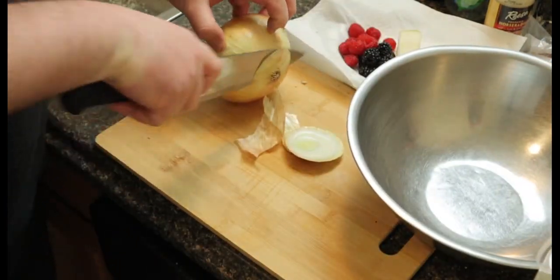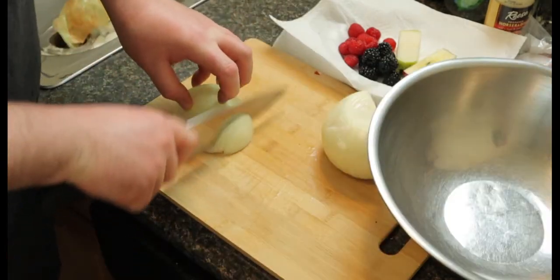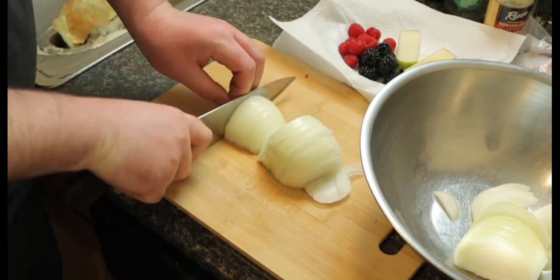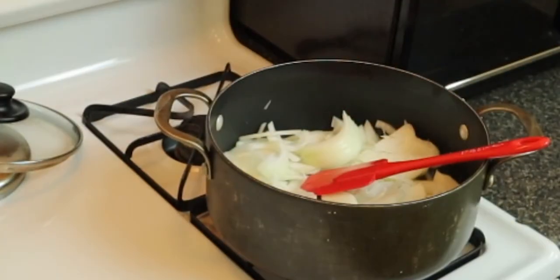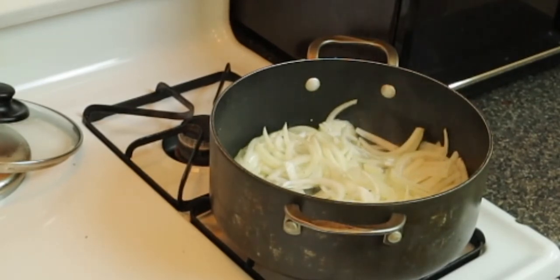Now I got the onion for the caramelized onions going — this is for the roast beef and cheese. Choppy choppy, here we go, slice my finger off. Chop them right into the bowl. Throw some butter in the pan with a little bit of oil, toss it around, put in your onions. Medium to high heat, salt, pepper, some sugar — you can use agave, brown sugar, or even honey if you want, but I just used regular sugar because that's what I had.